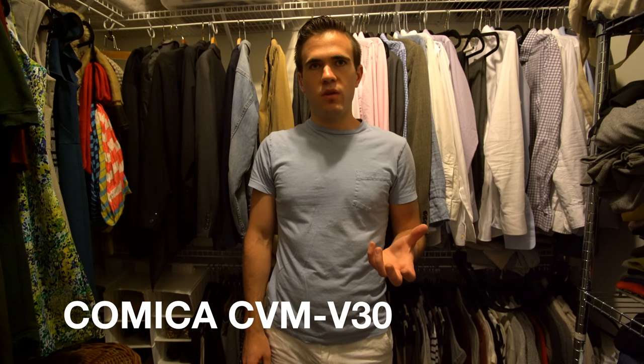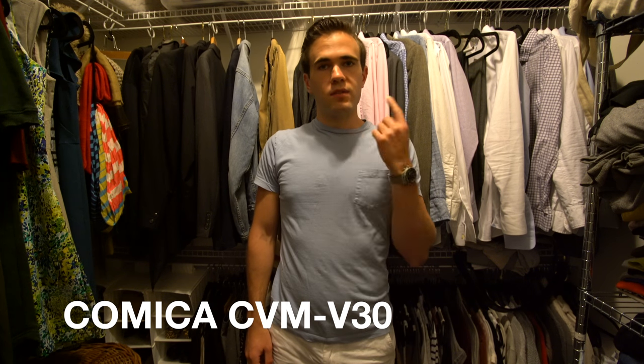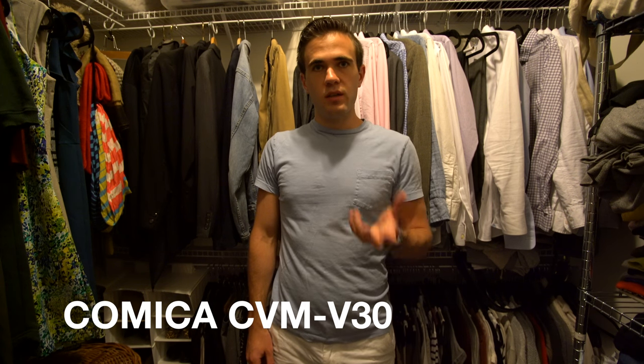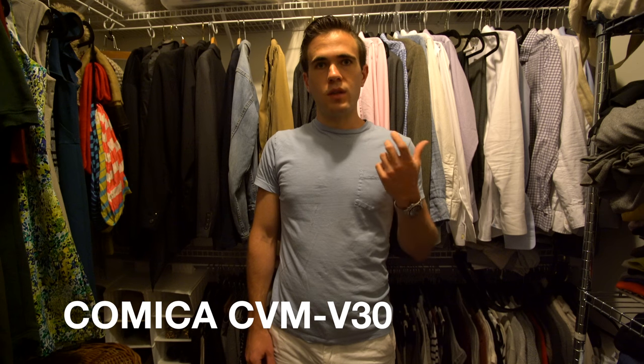This is the Comica CVM V30 microphone recording in the quietest environment that I could find and also the least reflective environment I could find. There's just lots of soft clothes around here and there's carpet on the floor. This is just me talking into the Comica CVM V30 with the plus 10 dB option turned on. Let's see how it sounds.